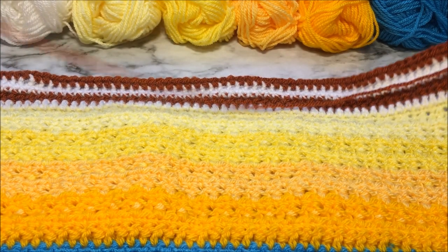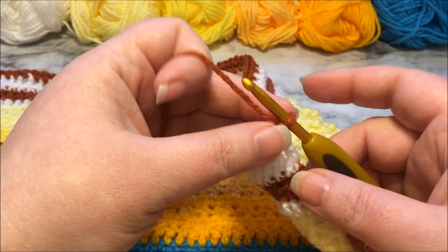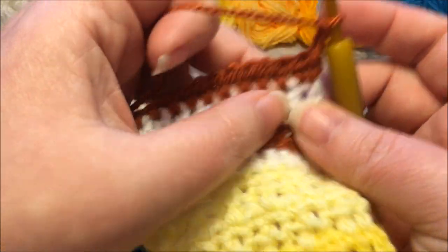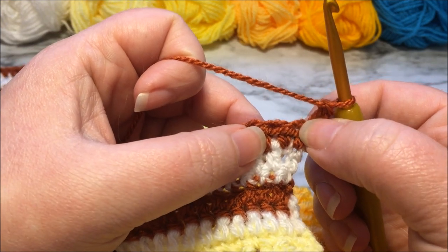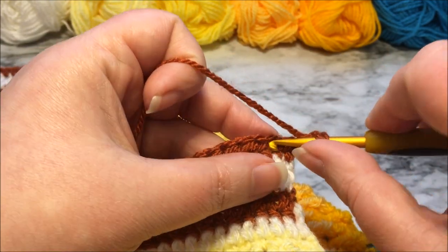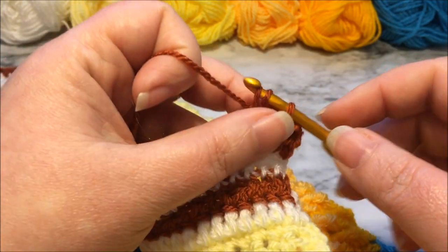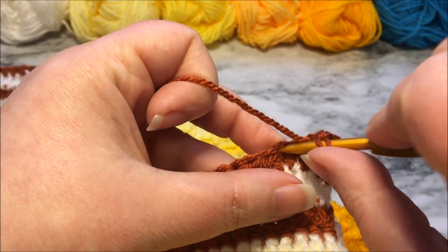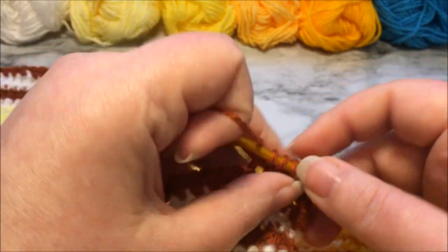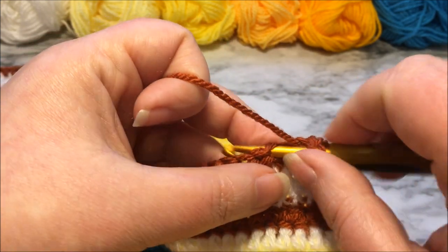We are now on row 60 and we are on the wrong side of our work. We turned our work and did not fasten off from the last row of half double crochets. Now we're going to do another row of half doubles, so we are going to chain two — that counts as a half double crochet so we will not place one in the first space. We are going to place a half double in the next space and then half double crochet all the way across, 271 of them. You are not going to fasten off; we are going to turn one more time. Pause the video and I will see you for row 61.